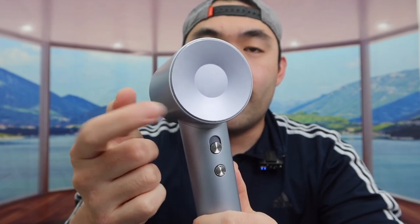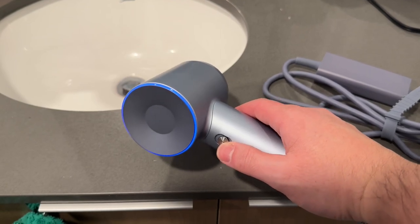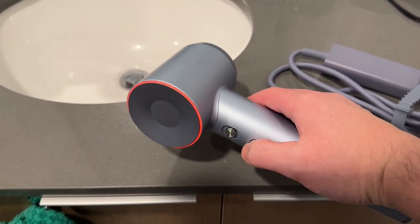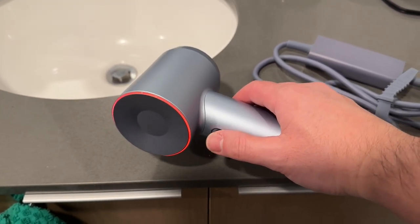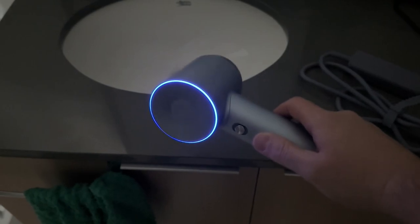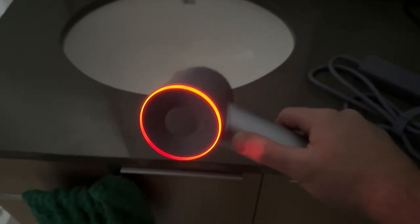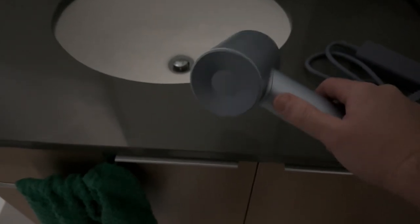Let me bring it to a different room to show you a better view of the different light options. Here we can see: blue, yellow, and red. Let me turn off the light for an even better view — that's blue, yellow, and red. That's how you know which temperature you're using. You can also feel whether cold, warm, or hot air is coming out.